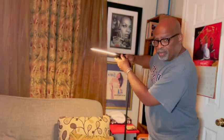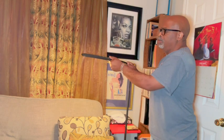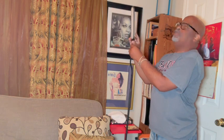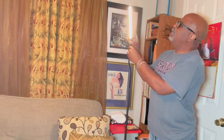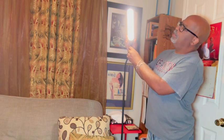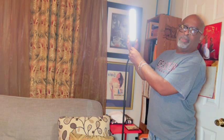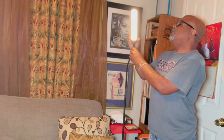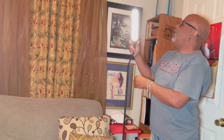The light is all put together. Look — it has this movable neck, which is cool. It has an on/off switch right there. Then you have different settings: you can make it cool and warm. And of course you can dim it. This is really cool — I like it.